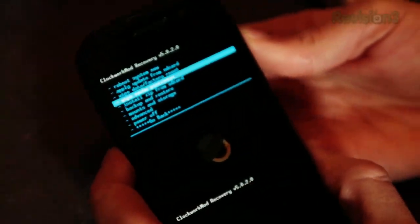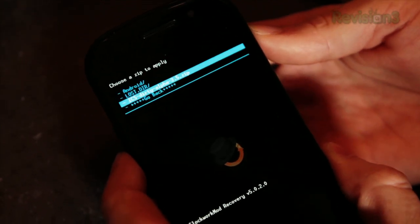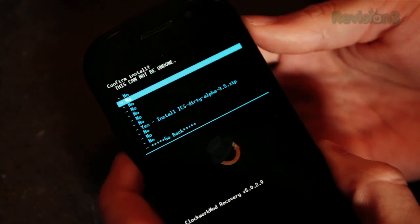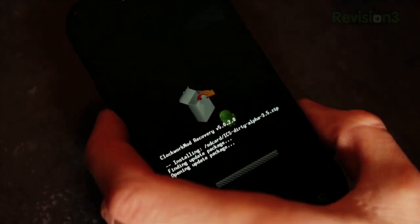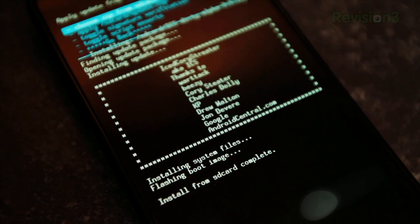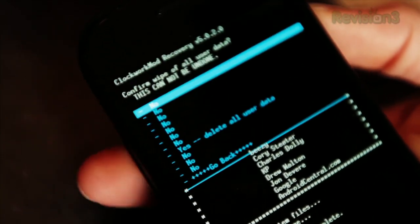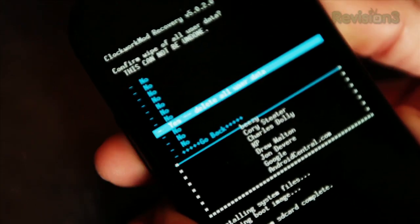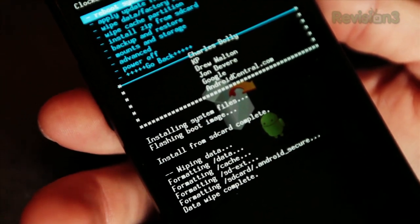Next we're going to go to Install Zip from SD Card, then choose zip from SD card, and we have the Ice Cream Sandwich zip here. We're going to go yes, and now it's installing. It's done. Next, just to be safe, I'm going to wipe the data and the cache.